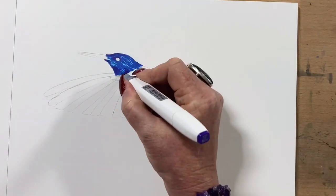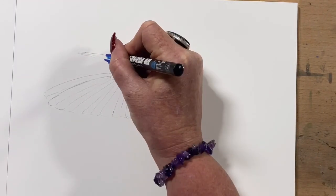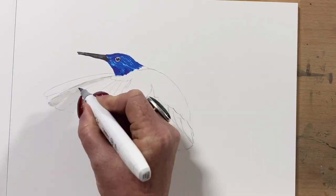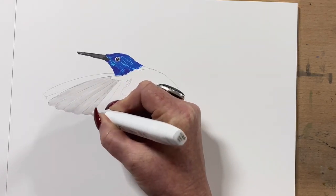And now I'm colouring him in — well, I coloured him in with a light blue marker and accidentally turned off my video to go and make a cuppa and forgot to turn it on again, so then I went straight to the darker blue. So I turned my recorder back on and added the darker blue and the beak, and now I'm going into the wings.